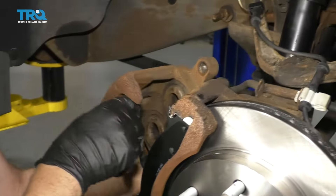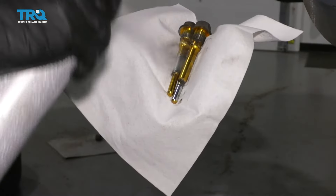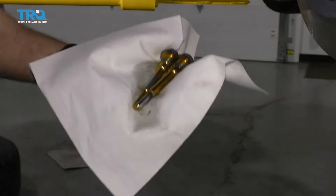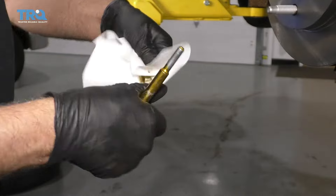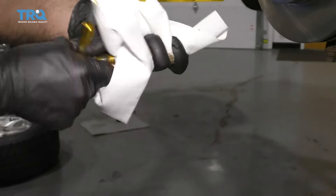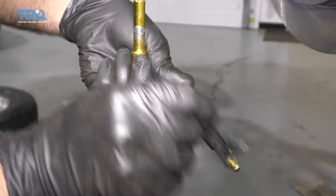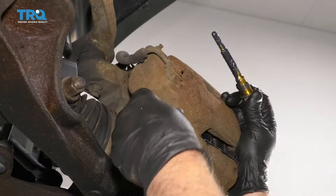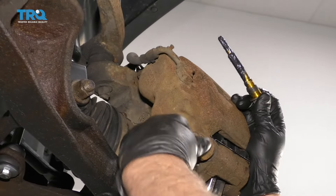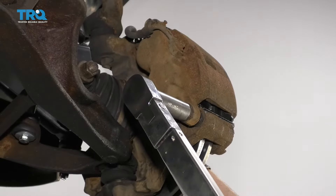Now slide the caliper over the brake pads. Take the two brake caliper bolts and clean them off with some brake parts cleaner — just wipe them off. Take some brake caliper grease and put it on the guide pins. Now install the caliper bolts or guide pins and torque those to 80 foot-pounds.